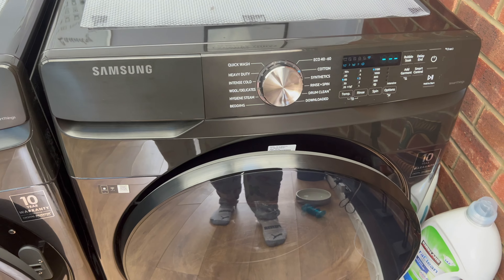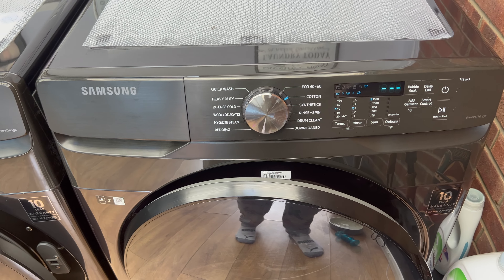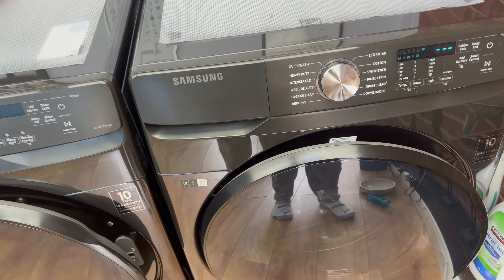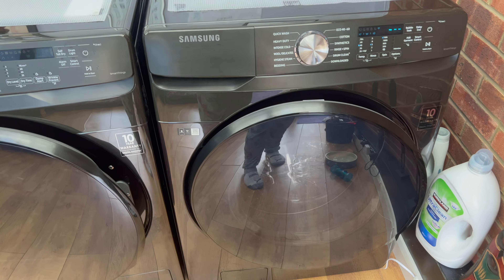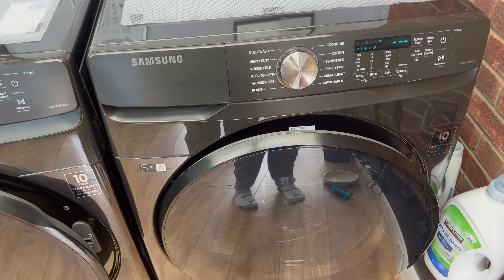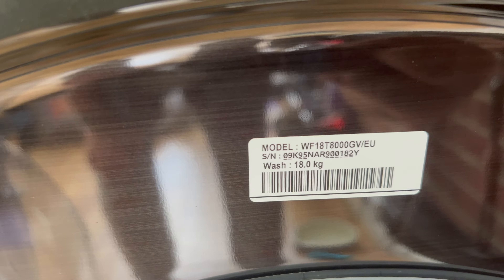Because the drum is so big, it only spins at 1100 RPM. It connects to Wi-Fi, which is very handy with the SmartThings app. I haven't had any problems with it at all — not even unbalanced loads. I've washed everything from towels to duvets. There's the model number if anyone needs that.